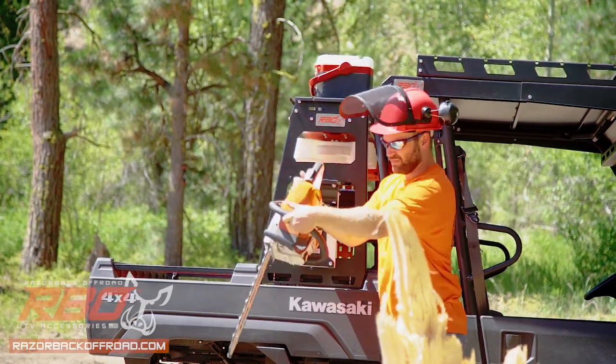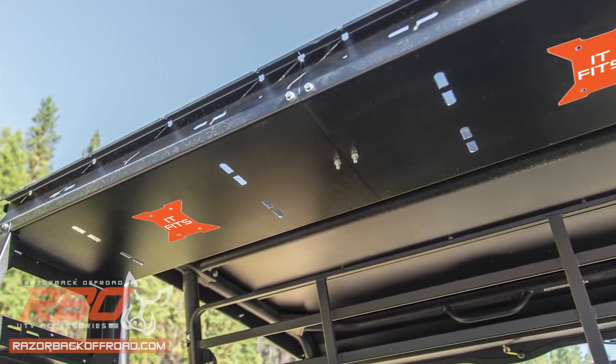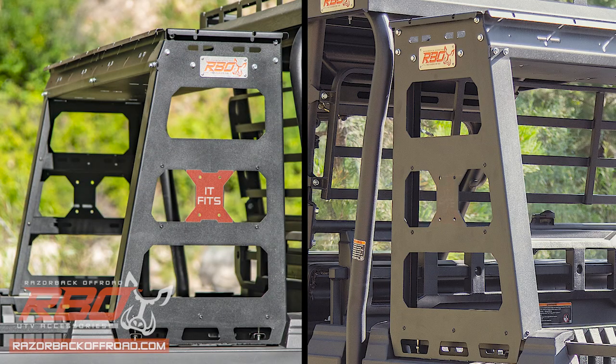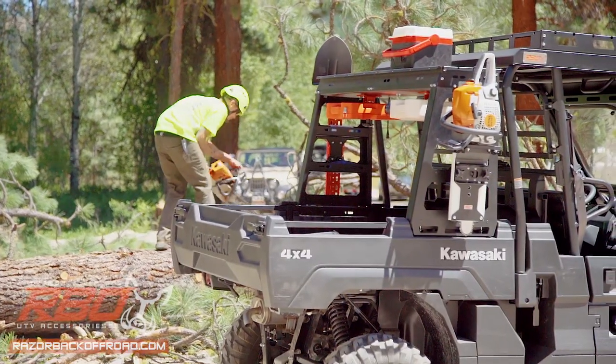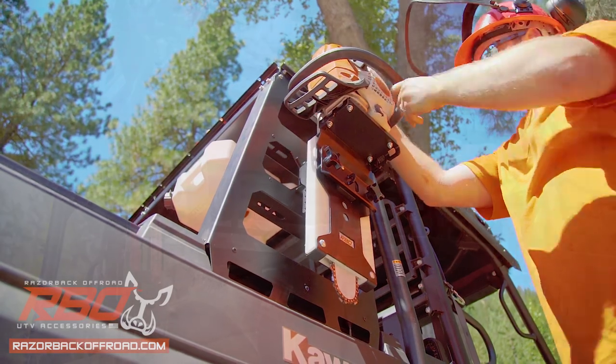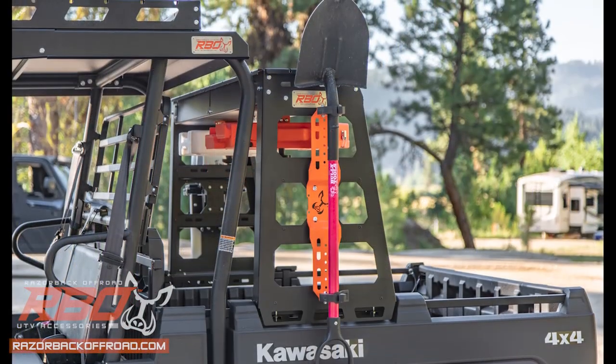There are four total IT-FITS mounting locations on the rack — two on the underside of the storage tray and two on the sides — allowing you to equip your Mule with the entire line of RBO IT-FITS products, including our UTV chainsaw mount, Rotopax mount, and universal tool holders.